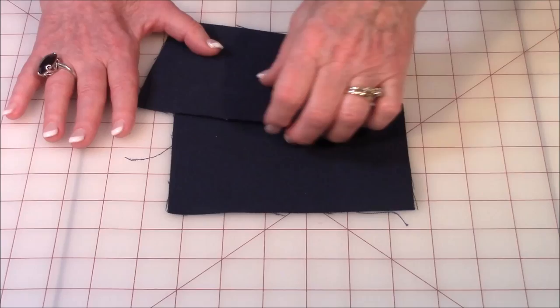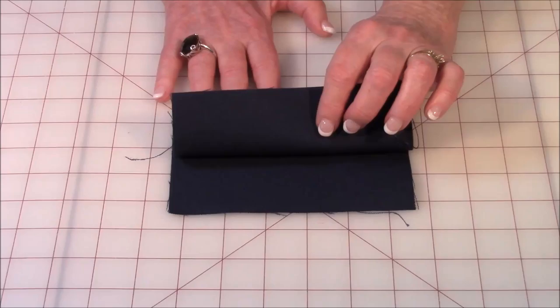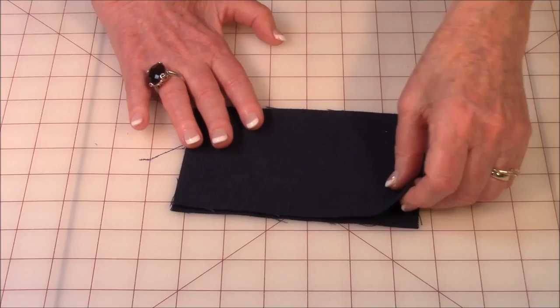Now if it's really heavy fabric you only need one of these. But if you've got regular lightweight cotton, use two layers and bring the wrong sides together — the back side of the fabric together — so the pretty side is facing out on both sides. Then line your squares up, these two right here.